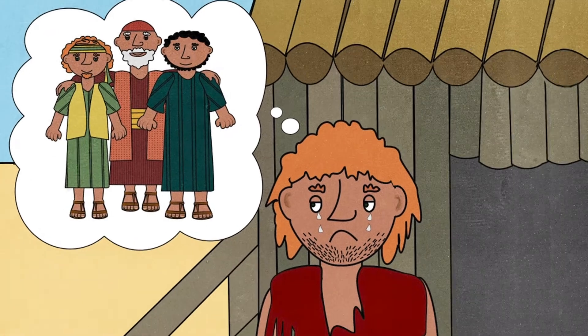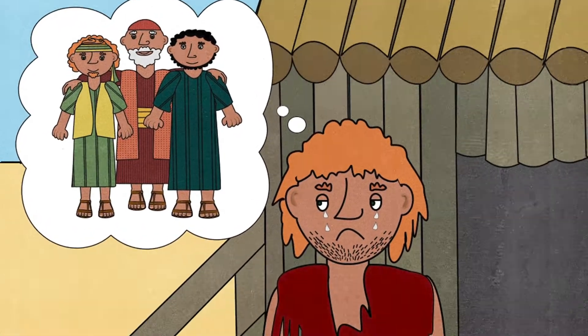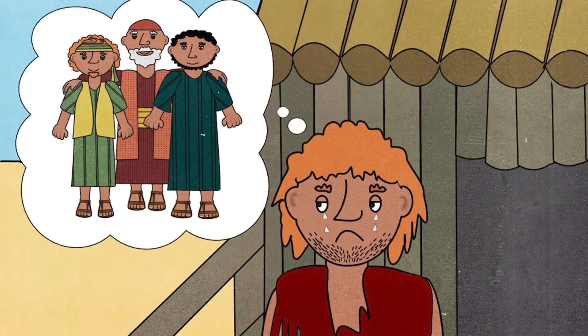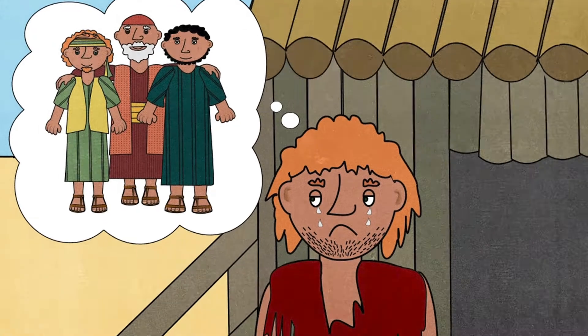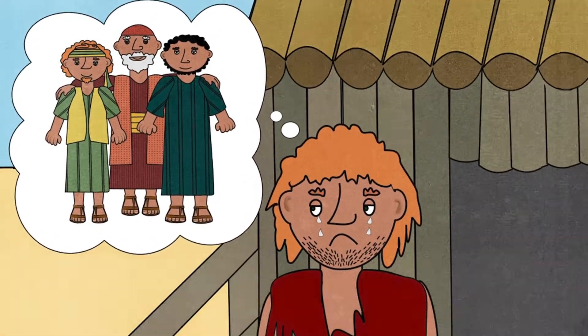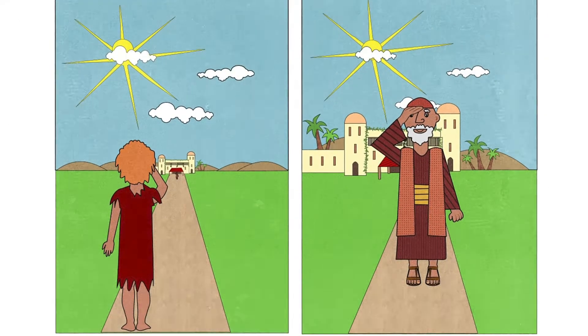Eventually he found work looking after some pigs, but he hated it because it was dirty and smelly. He didn't have enough to eat and was so hungry he wanted to eat the pigs' food. One day he remembered his father and how happy he had been at home — even the servants who worked with his father were happier.